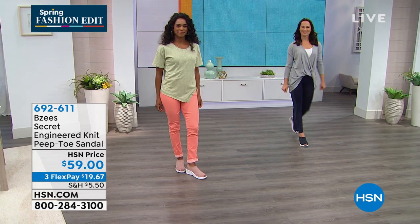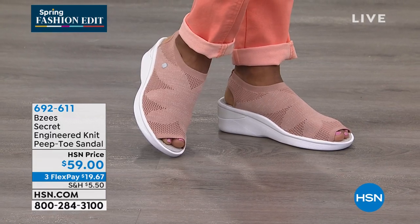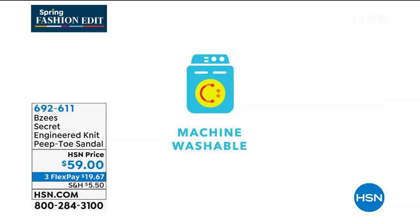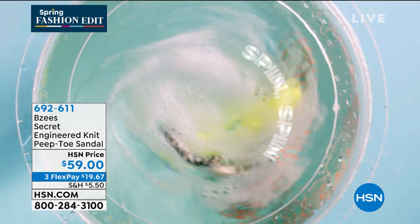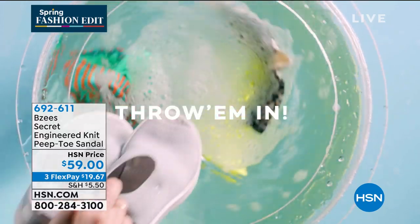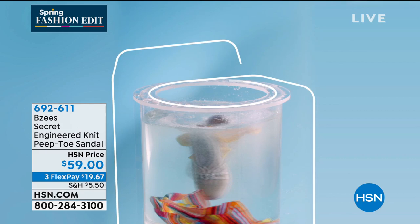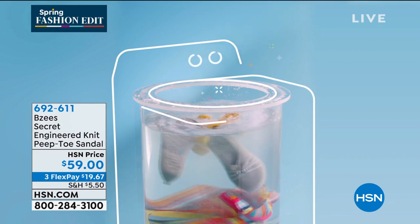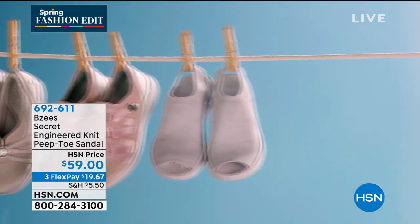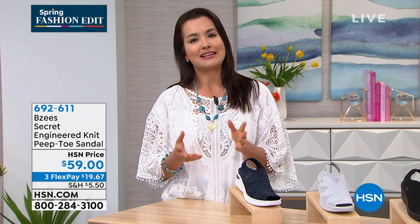What blows me away every time is that these are machine washable. Even if you're getting the lighter ones, don't worry about getting them dirty because you can throw them in the machine. That's our number one feature with BZ's — it's part of our cloud technology built into every single BZ shoe. Throw them in the wash, let them air dry. If you're washing whites, throw them in; dark color like black, throw it in with your darks. No need for a separate cycle.